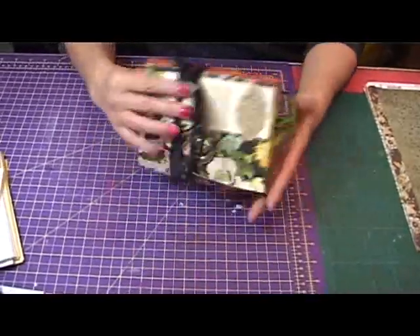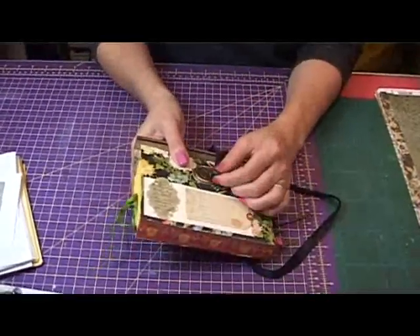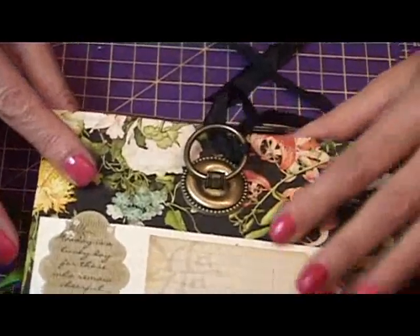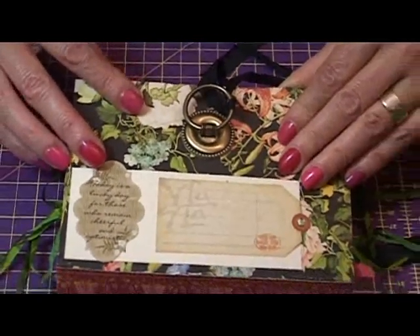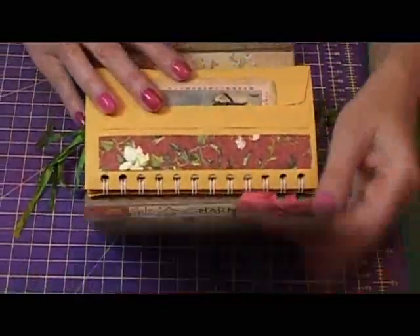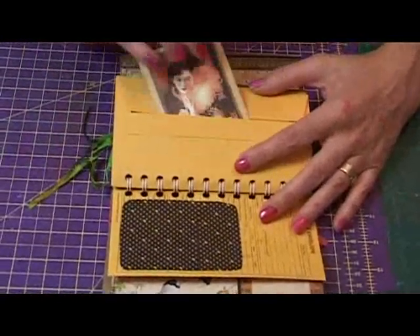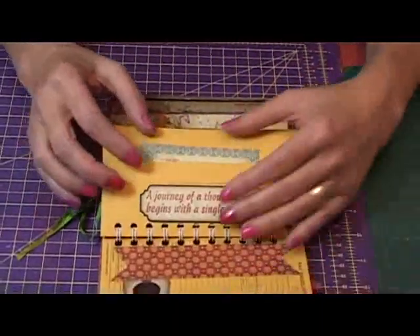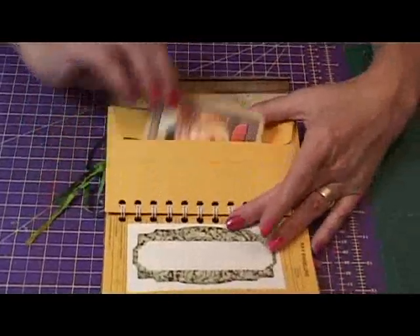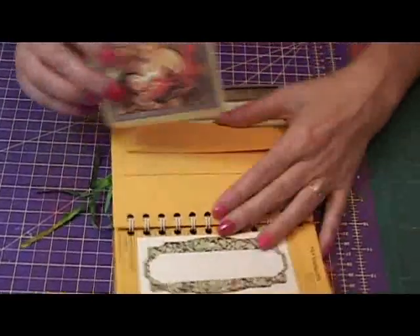Then we've got this one — the closure is actually a metal swing handle. The papers I've used for this are Graphic 45 once again, the Asian theme one, and it's put together exactly the same way. One of the papers had pictures of all these ladies on the back, so each of those I've cut out and put a little envelope on the back for hidden journaling, little photos, whatever you want to do in there.